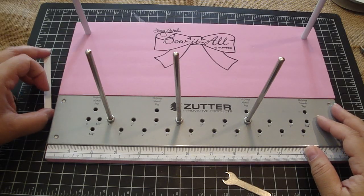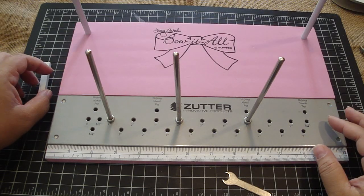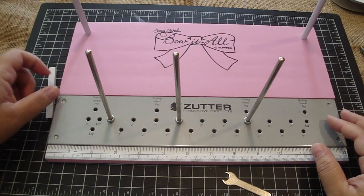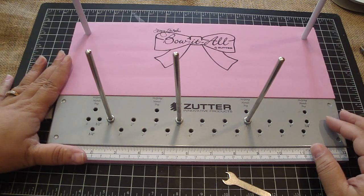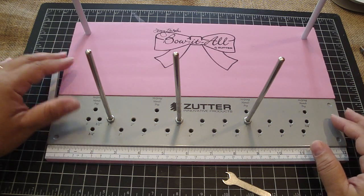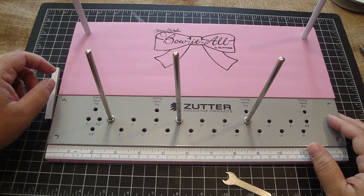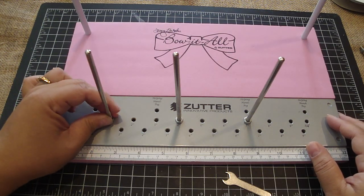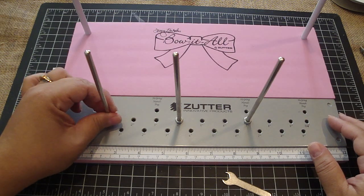Hi everyone. In this video tutorial, I'm going to share with you how to use the Bow-It-All by Zutter. This is going to be available at Blitzy.com. I'm going to share with you how to create three different types of bows, and I'm also going to share with you three different types of ribbons that you can use. And then I'm going to show you a tip of what I do to create my bows using the Bow-It-All.